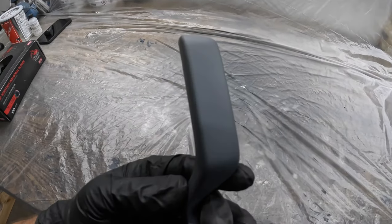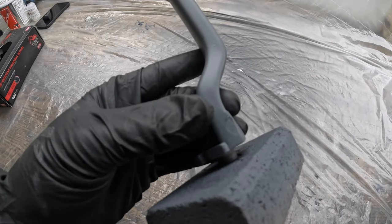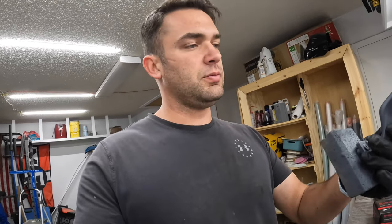Here we are next day and it's all nice and hardened up. We've got a uniform finish. You can see where I smudged it there on accident, but now we're just going to hit this with a 400 grit to smooth down some of the transitions and the weird bubbles. Then we'll do another coat of the primer and then we can go about wet sanding to our final finish. 400 grit and then a quick recoat.